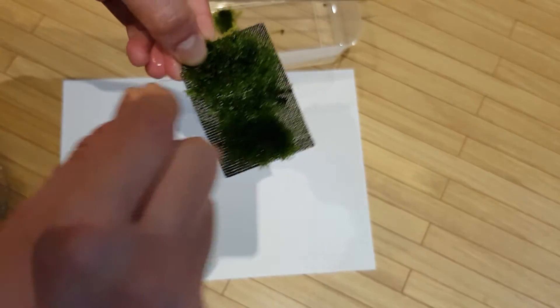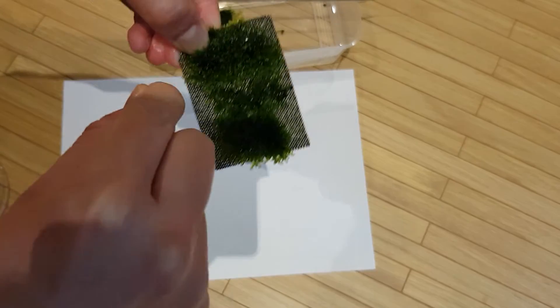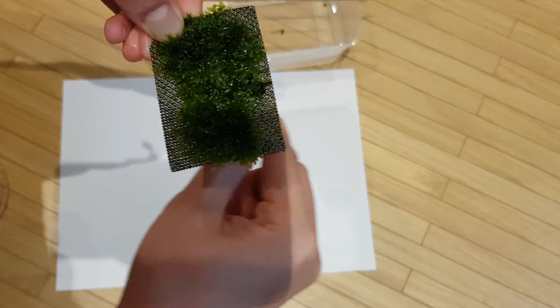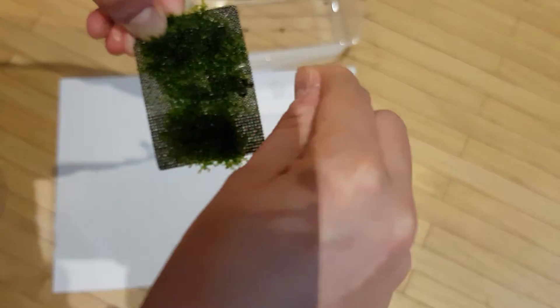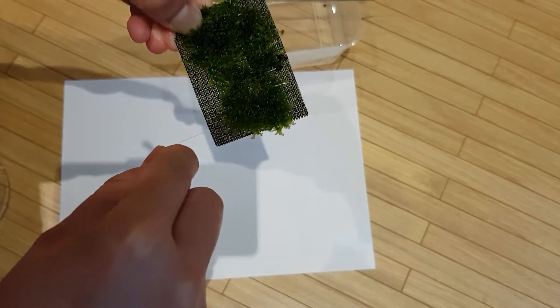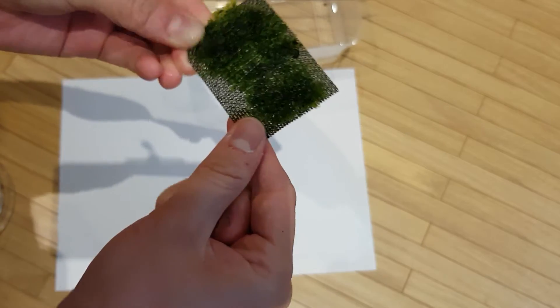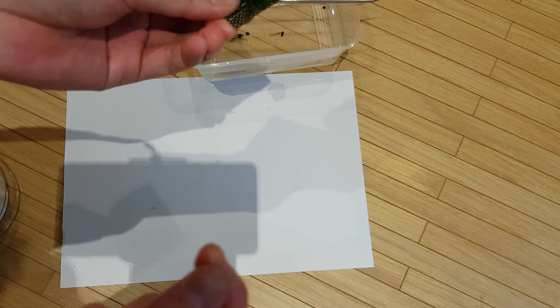Then with your nylon you want to basically work your way around the mesh very slowly, and you want to wrap that mini Pellia onto the mesh.